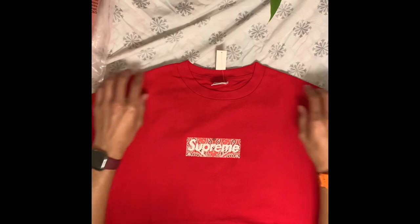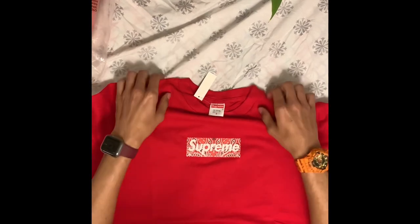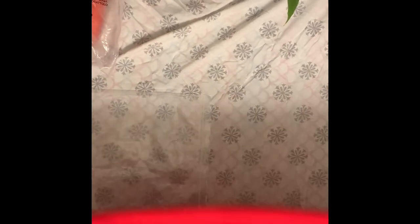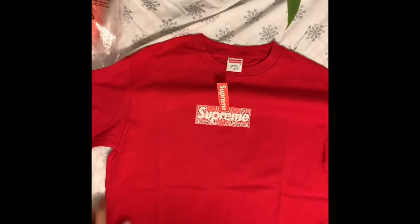But overall, this is a nice print. Good heavy, thick blank. It looks centered. Nice tag. Let's see the back. Back's very decent. Overall, nice blank. Not bad service at all. Not bad quality. Just a few mishaps.